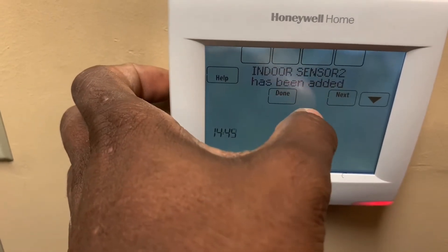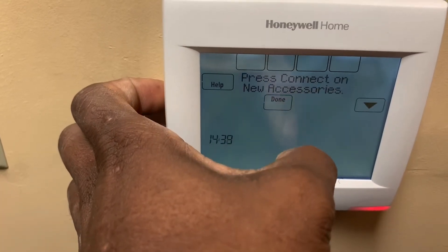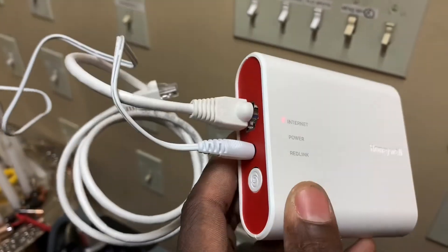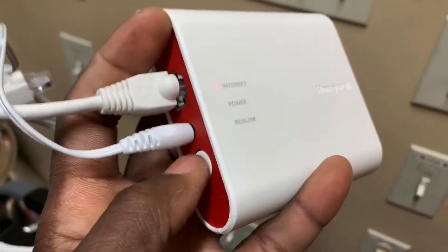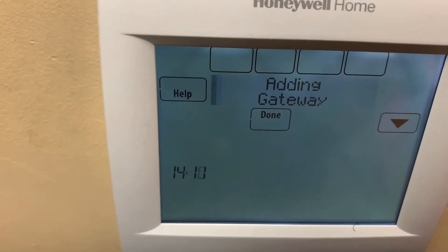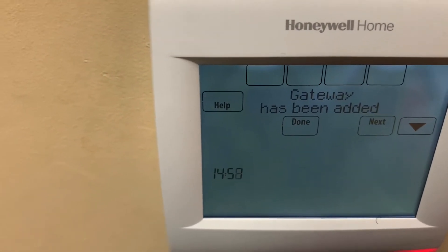I'm going to add more — yes. This time it's the gateway. Right now you can see the wire is dangling, it's not connected to my router or anything like that. I just have the power wire connected. I'm going to hit this button here. Adding gateway — and it's as easy as that folks. Gateway has been added.